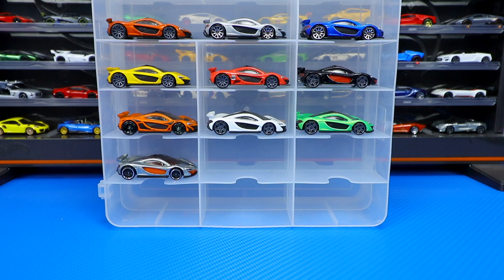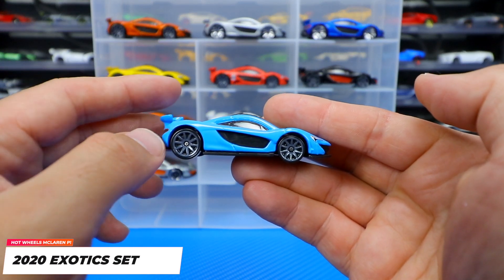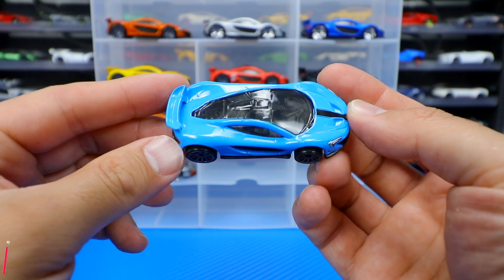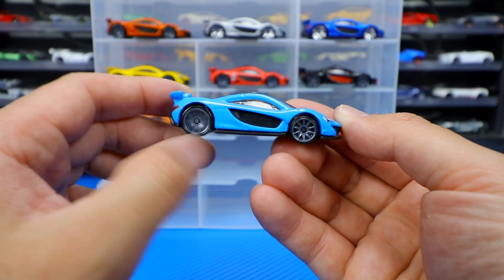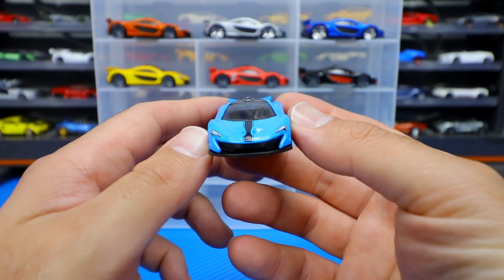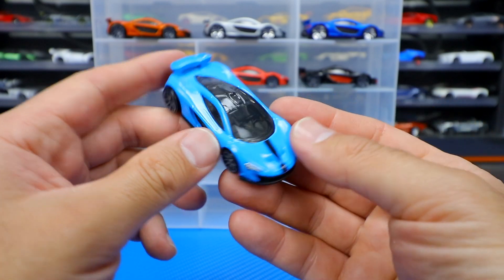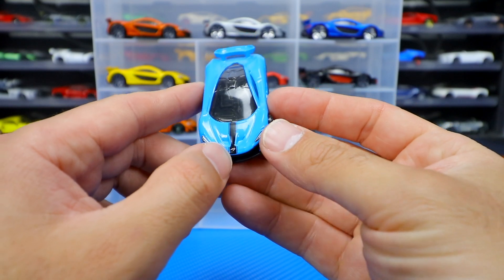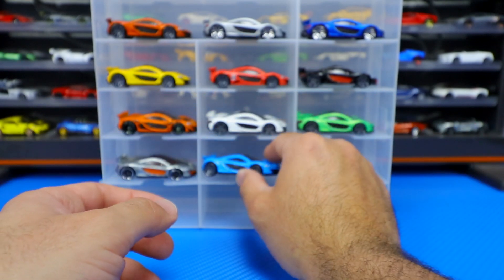One of my favorite newer releases — this was 2020. Nothing in 2019 for the P1, but we did get this one for a 2020 release. It's kind of a light blue color, and this light blue color is becoming very popular — even with other McLaren cars and Lamborghinis, they're coming out with a lot of light blues. I really like this one as well. Gray wheels on there, that same similar striping, and we got the little McLaren logo. Very cool looking.